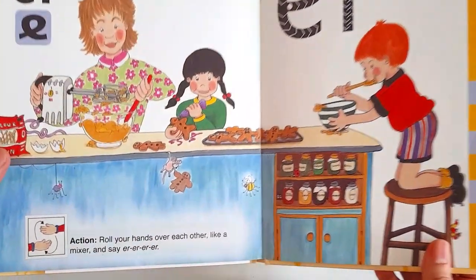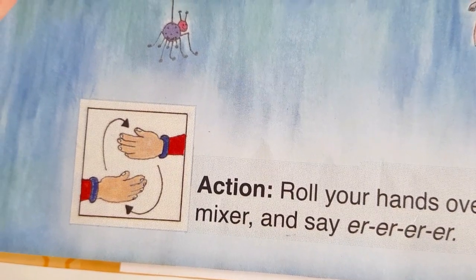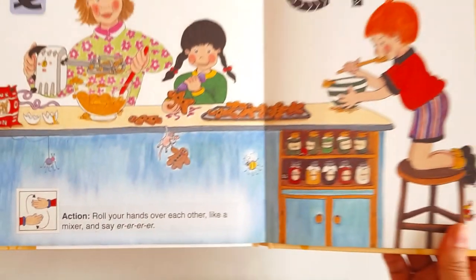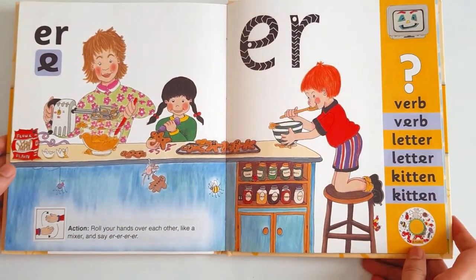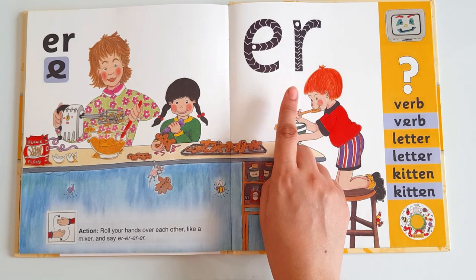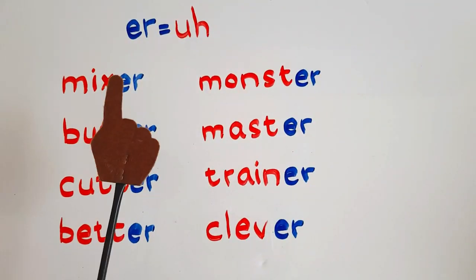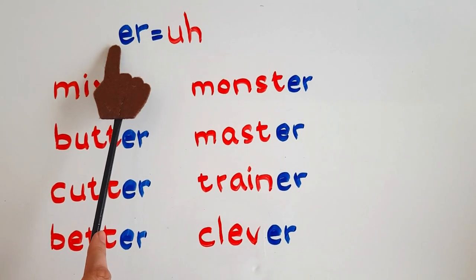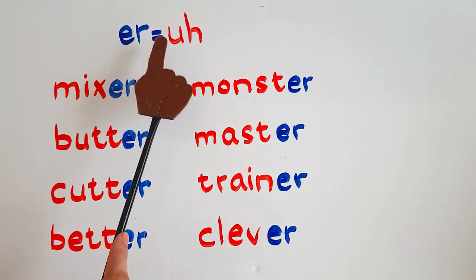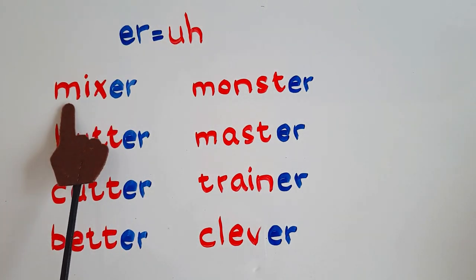You need to roll your hands over each other like a mixer and say the sound 'er'. Now you already know how to write these two letters, so you can easily write them. I'm going to give you some words that you can read with this sound. Remember that when E and R are together, we read this phonogram as 'er'. Come on, let's try to read these words.